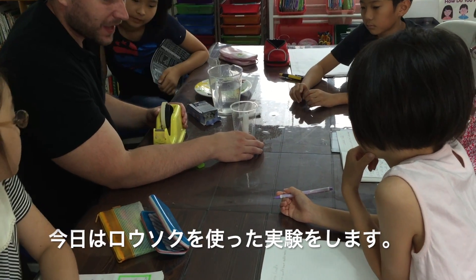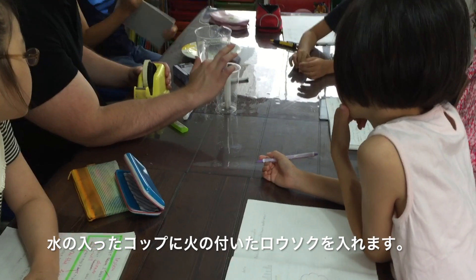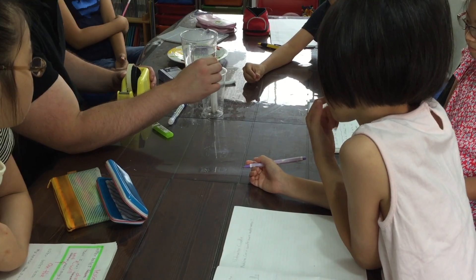We have some candles in a cup, and I'm going to fill this cup with water up to the top of the candle, and then I'm going to light the candle, and it's going to burn.